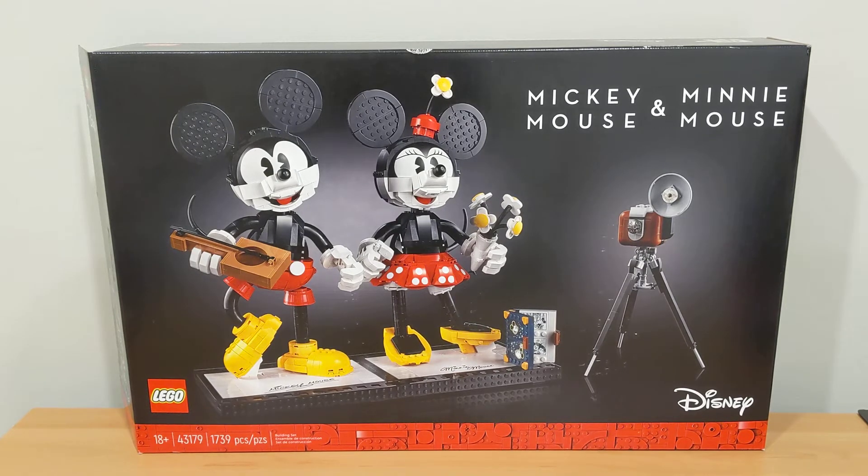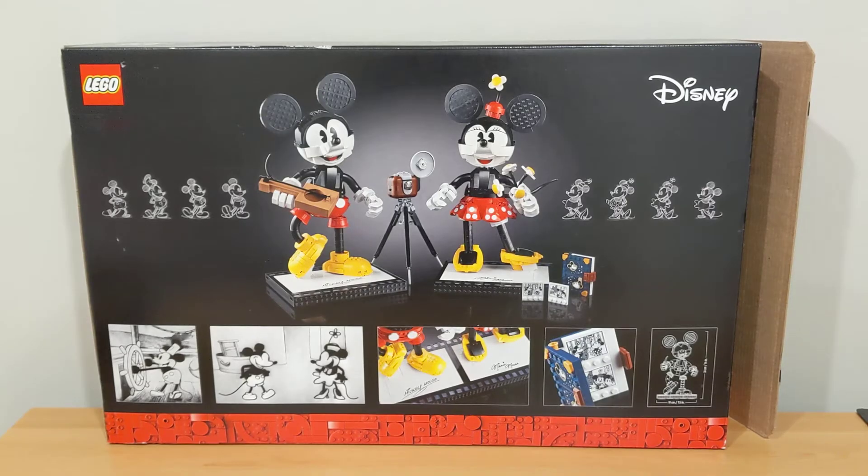It says Mickey Mouse and Minnie Mouse on the top right, Disney on the bottom right, and it has a nice red trim of bricks on the bottom. You have Mickey, Minnie, and some of the different builds included in this set with the 18 plus box art. The back of the box shows Mickey and Minnie with pictures from Steamboat Willie on the bottom left, more angles of the set on the bottom right, as well as the measurements of the characters.